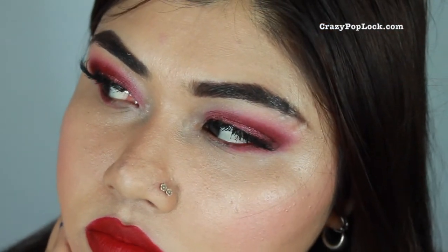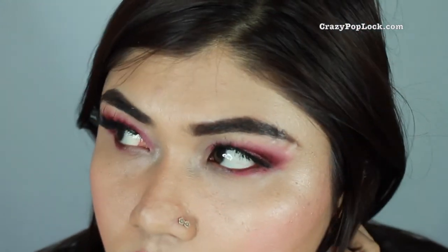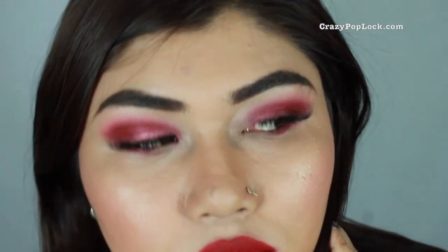I paired this red smoky eye look with red lips, but you can always go for nude lips. I decided to go for red lips to stick to the red theme. I hope you like this eye makeup look using the Papp eyeshadows. Thank you so much for watching — please don't forget to subscribe to my YouTube channel if you're new. Take care!